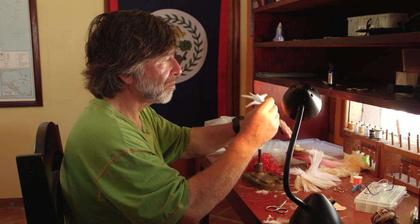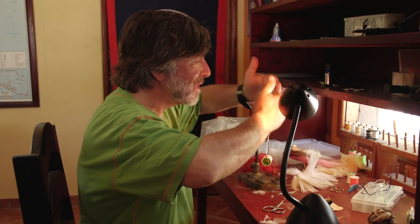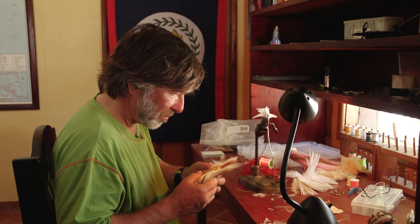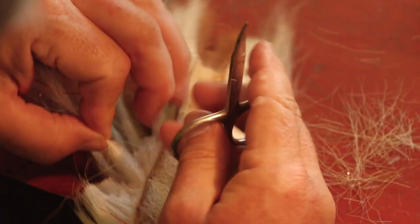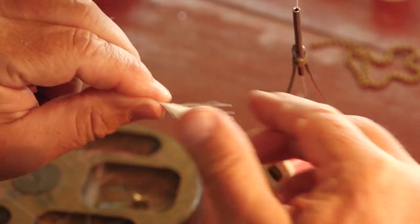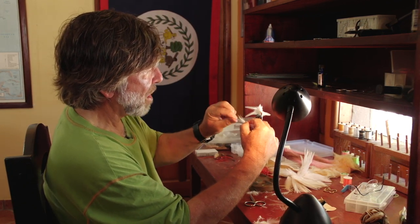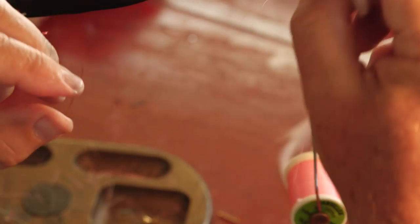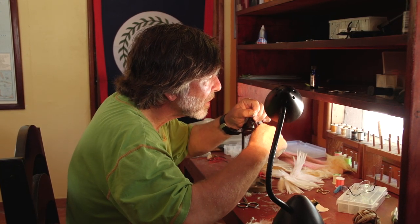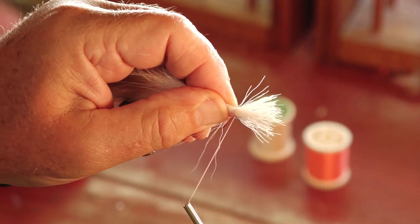Now turn the fly right side up and tie bucktail on top. The ideal is to have it encircle the whole hook, so let it kind of roll over the top to cover the whole hook. Take another bunch of bucktail, about the same or a little bit smaller than the first, clean it the same way — remove short hairs, fuzz, and any fibers that don't behave. Make it the same length as the bottom bunch, then let it roll on top so it covers the full 360 degrees of the hook shank. Tie with very tight turns.